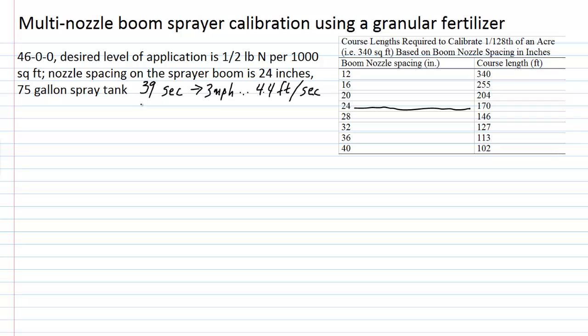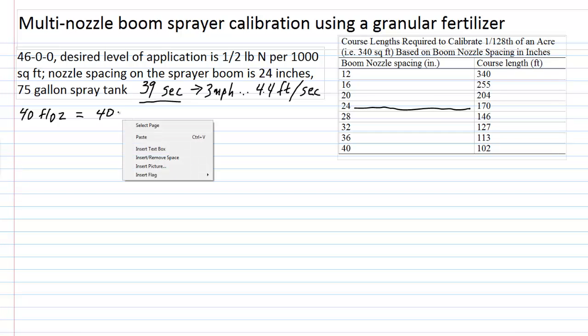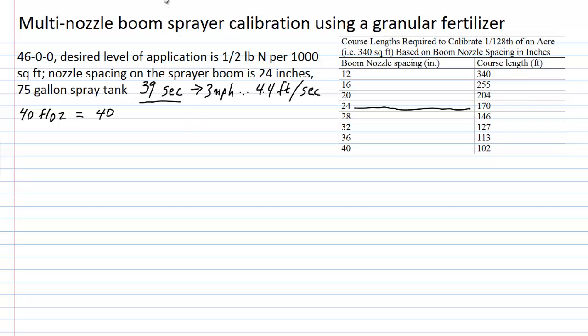What's important here is that we collect the sprayer output from a single nozzle for 39 seconds. In our example, that turns out to be 40 fluid ounces. Since this is on a 1/128th of an acre basis, where fluid ounces equate directly to gallons per acre, 40 fluid ounces from a single nozzle tells us the sprayer is currently calibrated to deliver 40 gallons per acre (GPA).